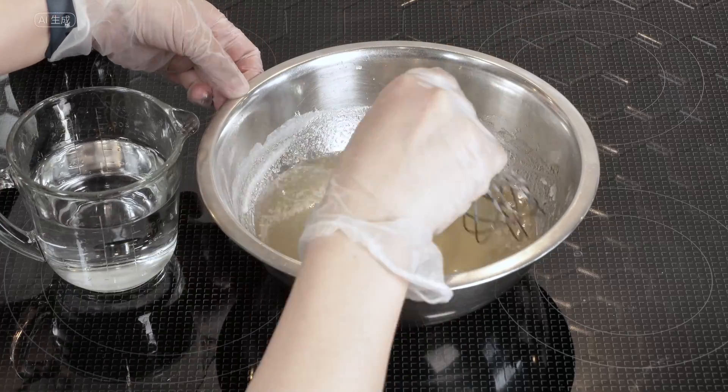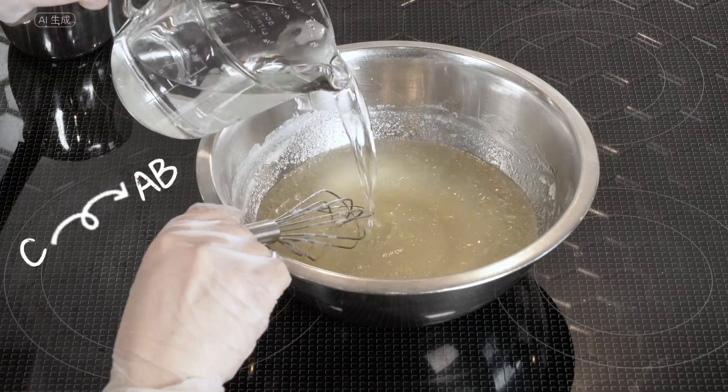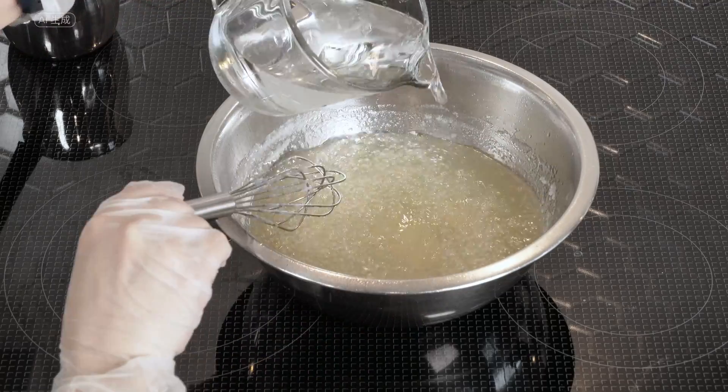Next, pour Phase C — the alcohol — into the A-B mixture. Once again, you'll witness the bubbling, so pour the alcohol gradually, slow down and stir as you observe the rise. Continue this process until everything is thoroughly mixed.